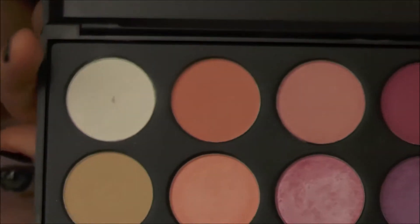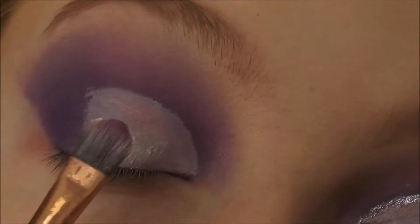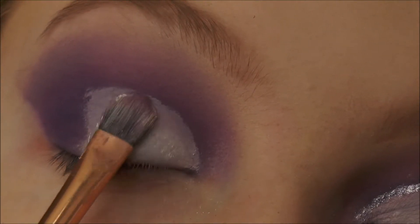To set the lid, taking the white from the palette and also the white Revolution powder and packing that everywhere the concealer was applied.